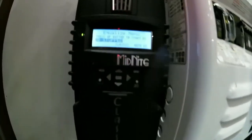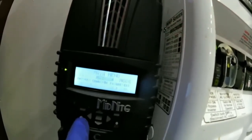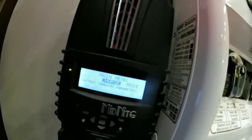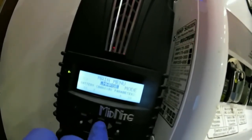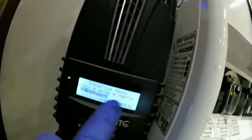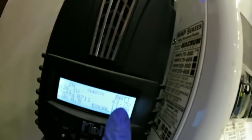If you want to do an equalize with the Midnight Classic, you'll see the main menu — that's probably the screen you start at. You need to be in float and reading full. Hit main menu, select charge, go down to EQ, hit enter, and where it says 'press up button to start EQ,' press that up button. It will then say 'press down button to stop EQ,' which means the EQ has started, and you can see the voltage has started to climb.